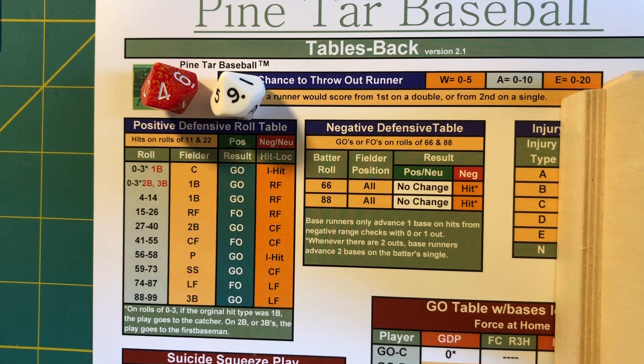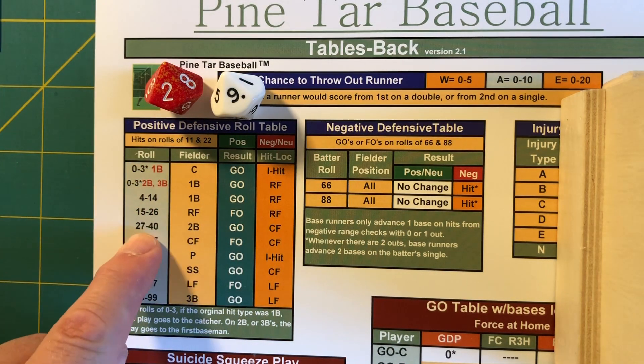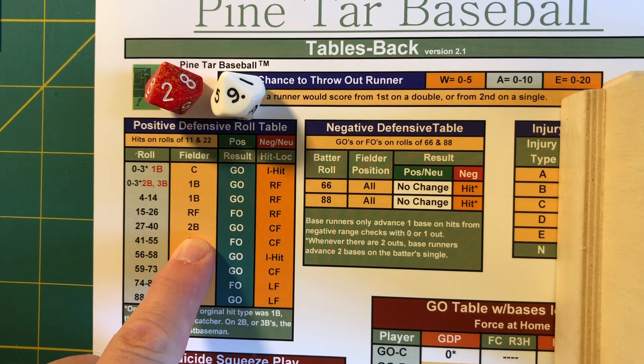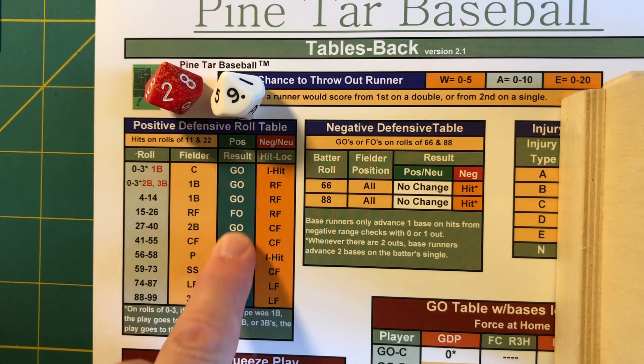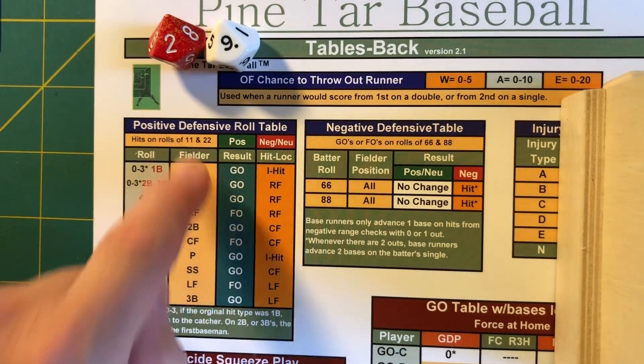Let's change it up and look at another example. Suppose that we rolled a 29. A 29 is a number that falls between 27 and 40, so it's hit to the second baseman. The second baseman has to be a positive fielder and it becomes a ground out — he takes away that hit if he's positive. But if he's negative or neutral, it becomes a hit to center field. And that is your positive defensive roll table.